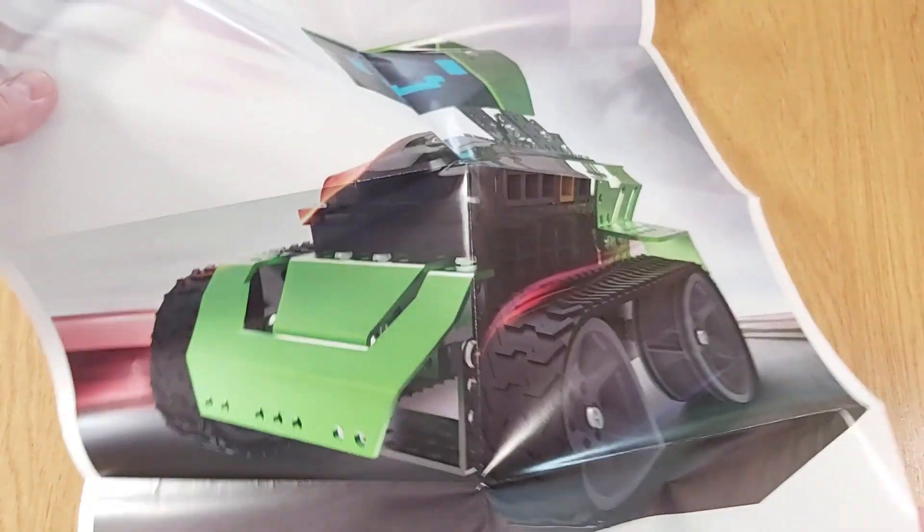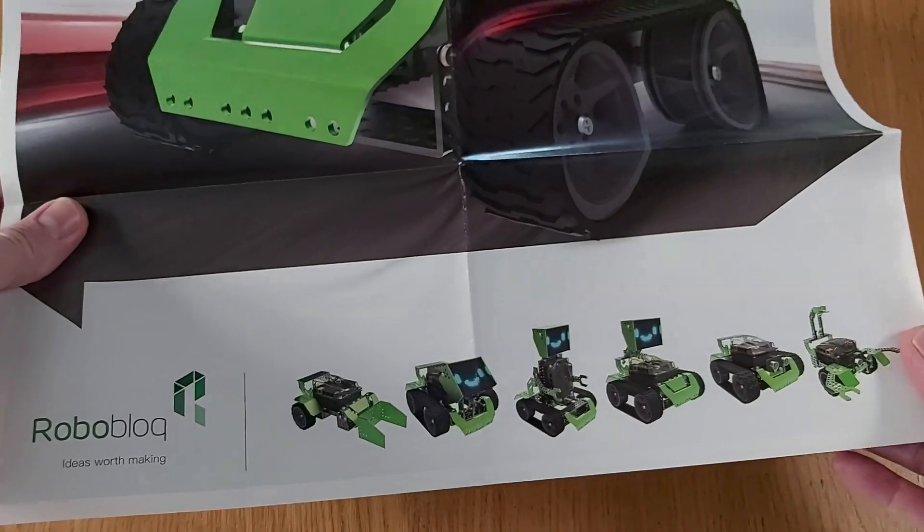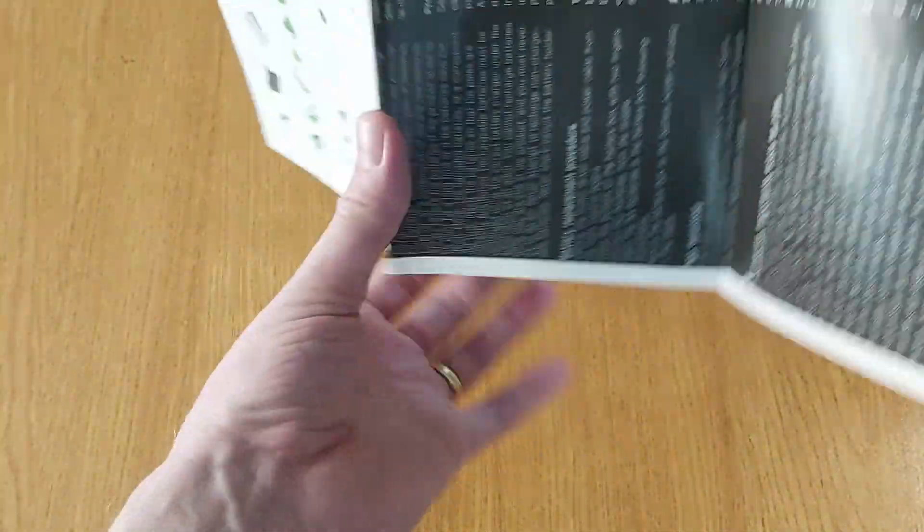The other thing that you'll find when unboxing is this poster, which has on one side a large picture of Captain Alloy, and on the reverse a parts list and important information.